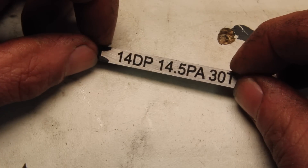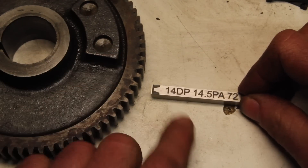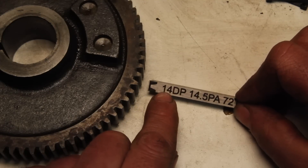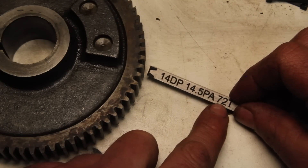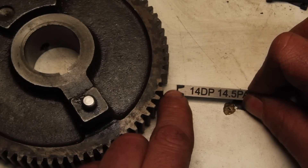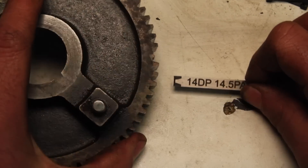Everything's nice and crisp looking. So what the heck am I making here? This is a high speed steel tool bit, and this shape is an involute gear profile — for a 14 diametral pitch, 14.5 degree pressure angle, 72 tooth gear, which happens to be the gear from the lathe that's broken. The part that's engraved is the gear teeth, and the part that's still silver is the space in between them.